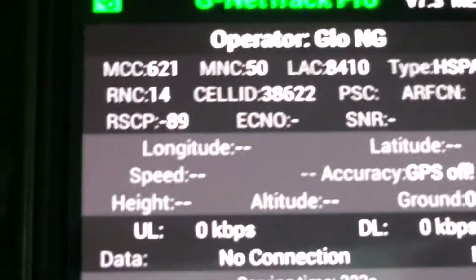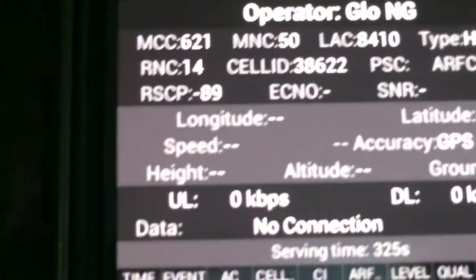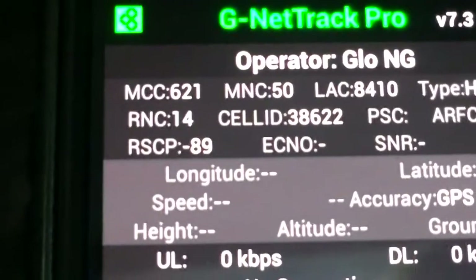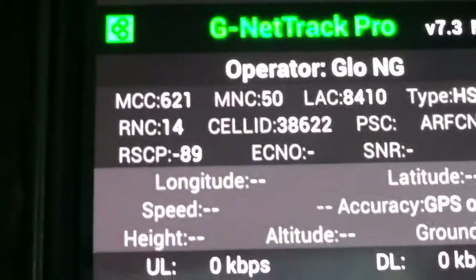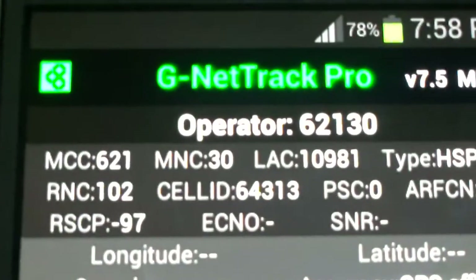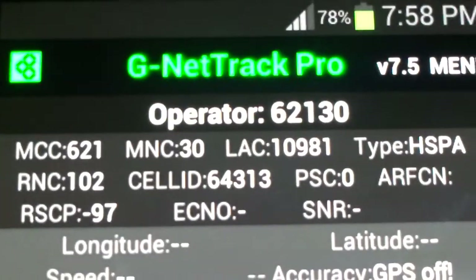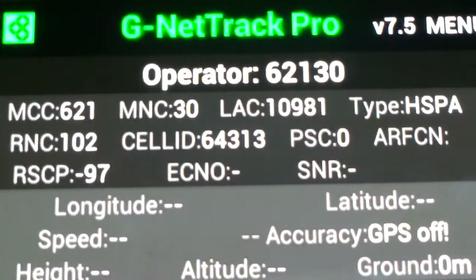Note that I've locked all these mobile phones to 3G, which is why you're seeing RSCP instead of RSSI. Genetrack Pro is a great software — you can use it for indoor coverage tracking, drive tests, and all that.